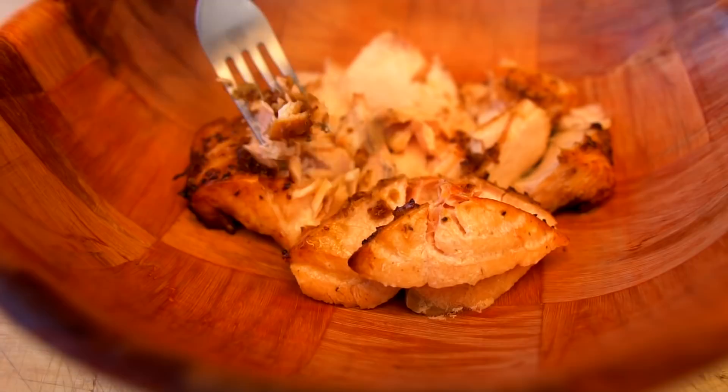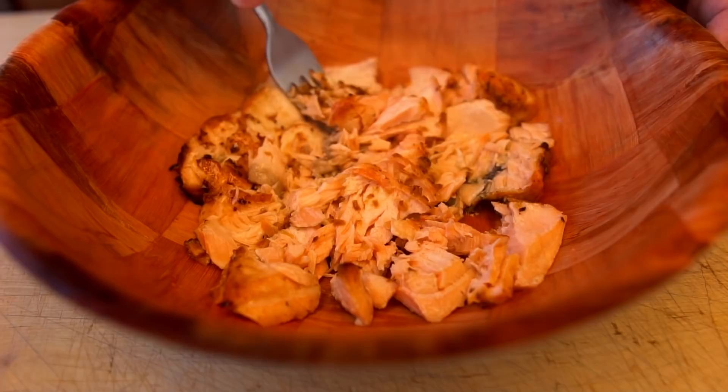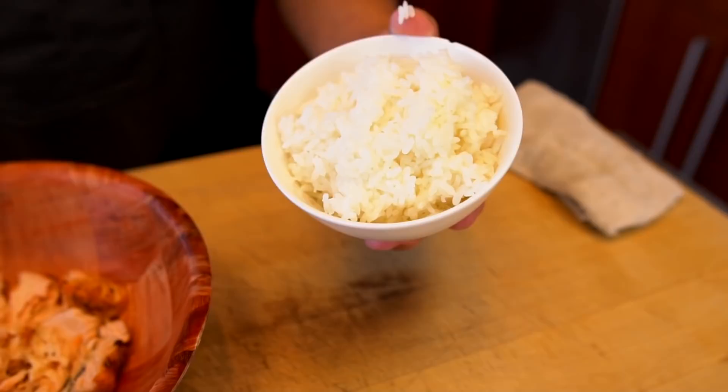That ginger really sets off so nicely. Now I'm going to break the salmon first. Oh, look at that — oh wow, it's so moist! This air fryer locks everything in — yeah, there's a lot of moisture. It's not dry at all. That's why I love air fryers. You guys who are not into air fryers yet, try it.